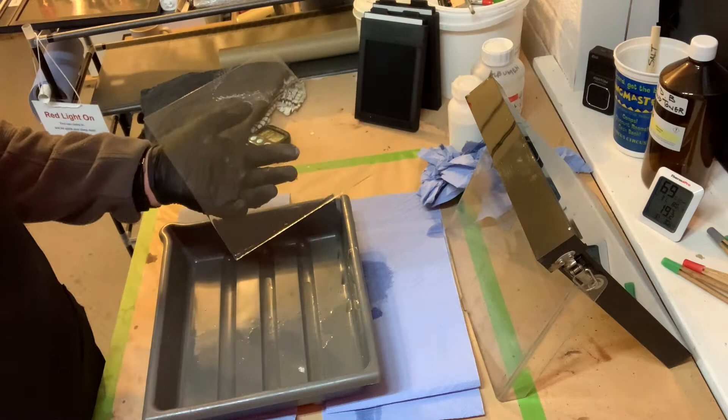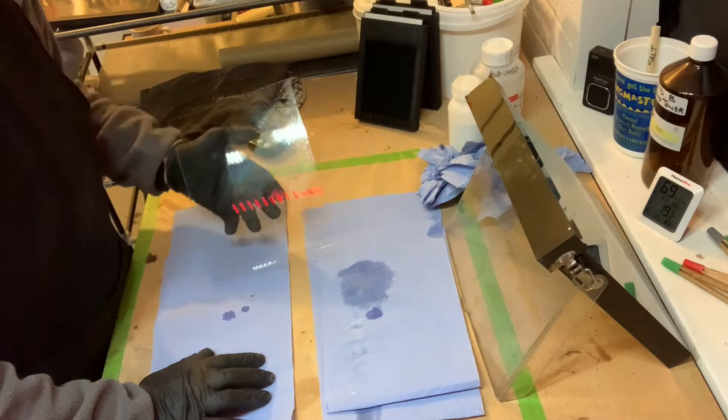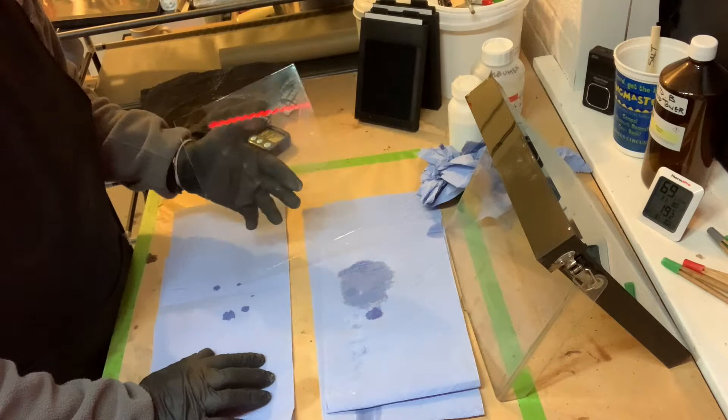The plate is not yet light sensitive, so all this can be done in normal daylight. The drip corner is then tapped onto a paper towel and we only move onto the next stage when it stops leaving marks. It's then sufficiently dry to go into the silver tank.